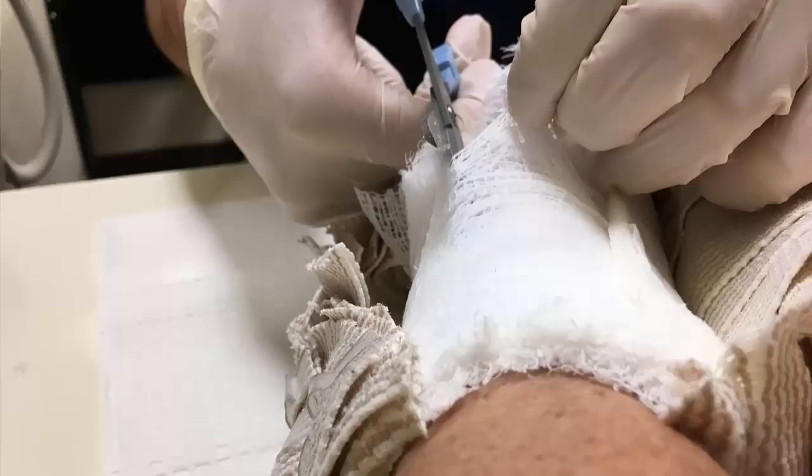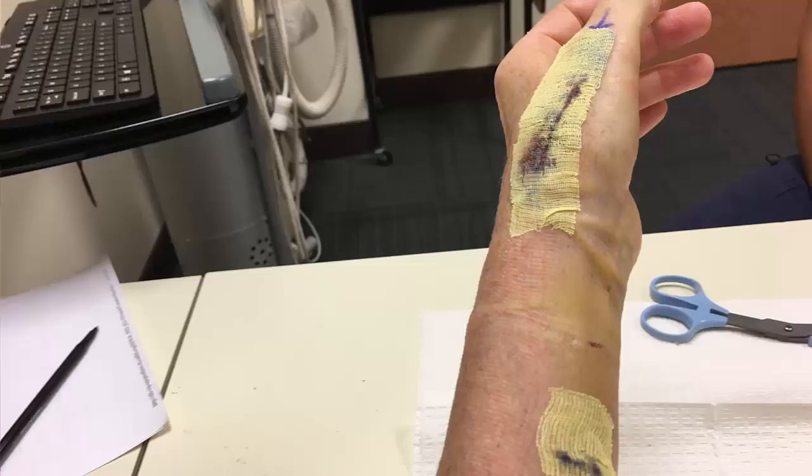I wanted to tell you briefly about my experience. The nurse worked with me — I didn't see the doctor today. He started off by cutting the bandage off, and after that I could see the two places where I had stitches, with a little bit of gauze on top of each. The one on my arm is where they cut to pull the tendon, and the bigger one is where they repaired the joint. He pulled off that gauze.